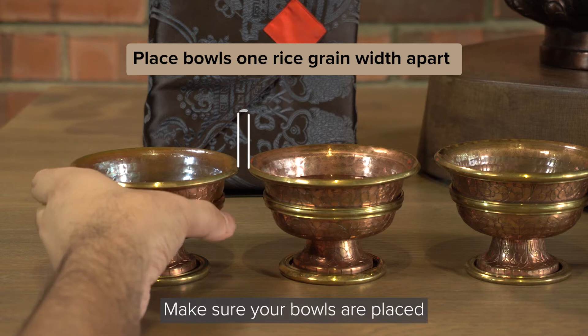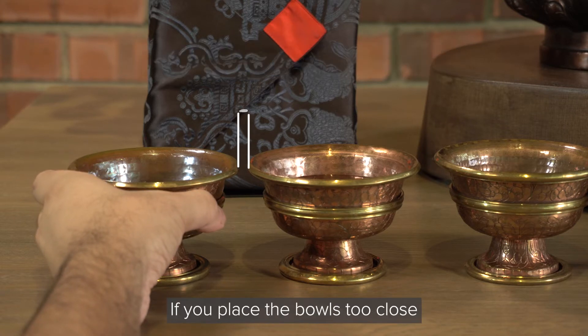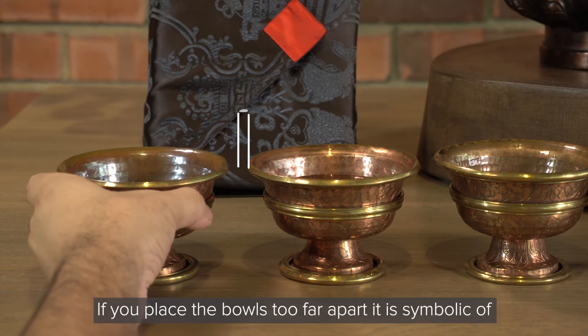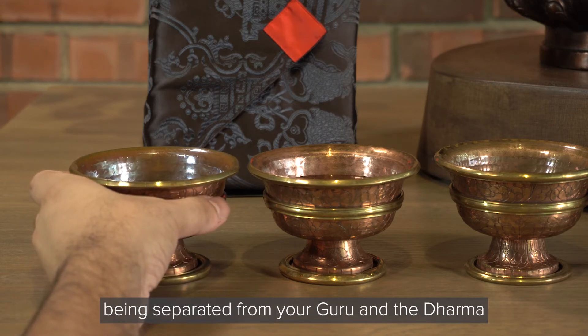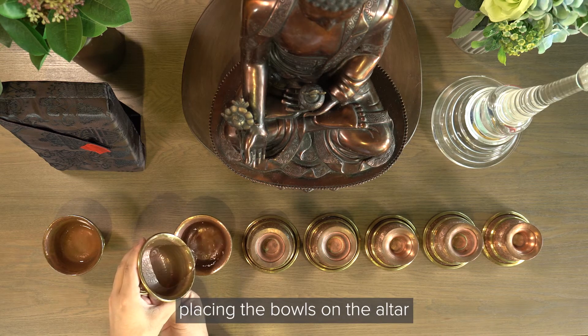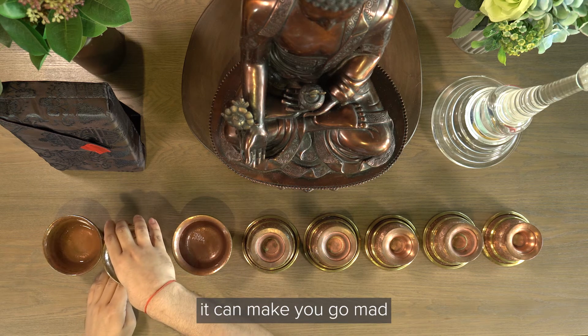Make sure your bowls are placed one rice grain width apart. If you place the bowls too close, it can make your mind dull. If you place the bowls too far apart, it is symbolic of being separated from your Guru and the Dharma. You should also be mindful when placing the bowls on the altar — if you put the bowls down noisily, it can make you go mad.